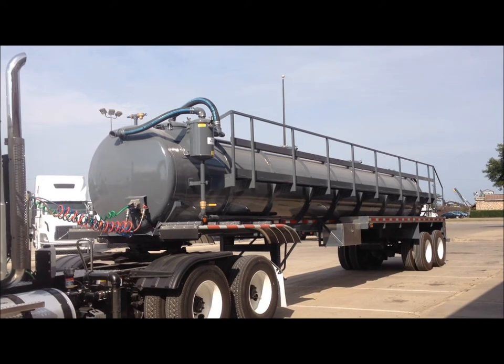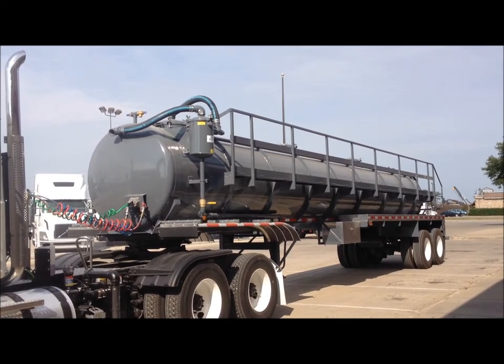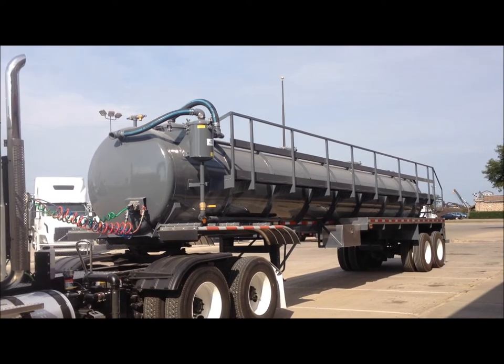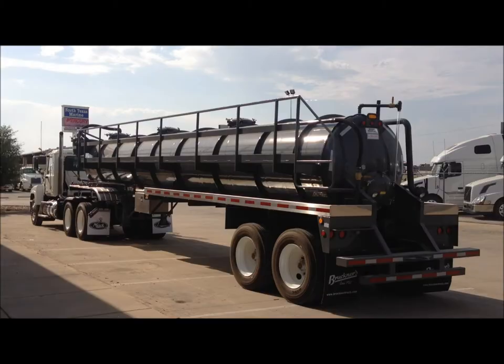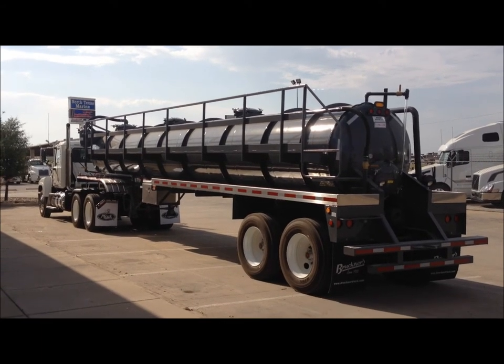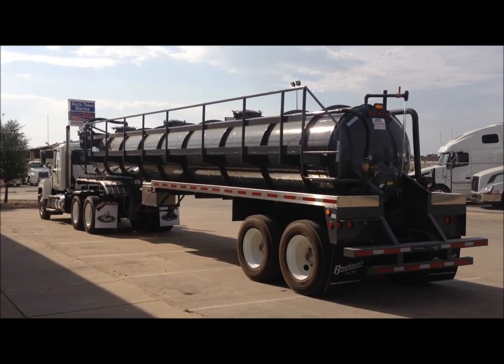They are the first to build the rear access steps for the walkway, the first to use spiral pipe barrels on some models, and the first to develop the ultralight vacuum trailer. The ultralight trailer is built with a 3/16th shell and quarter inch heads and baffles with 3/8 flat bar stiffening rings.